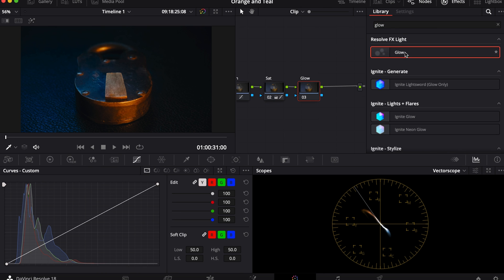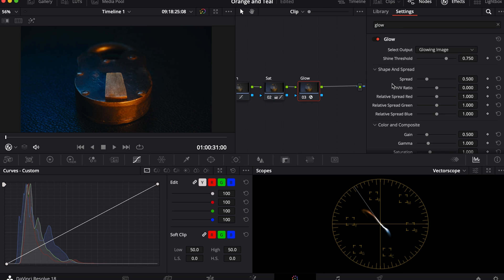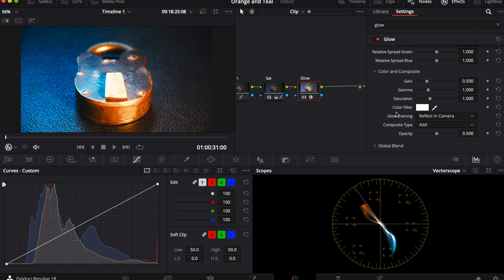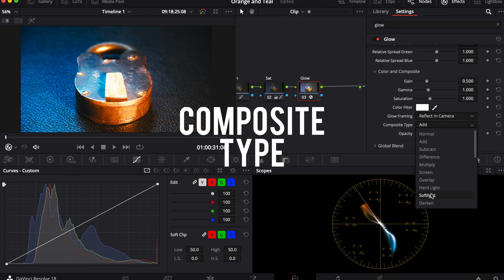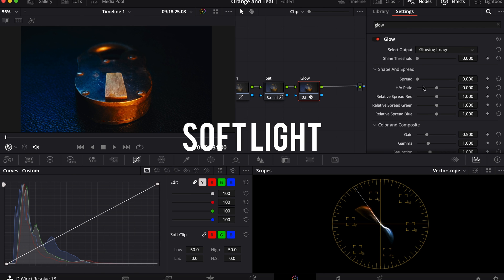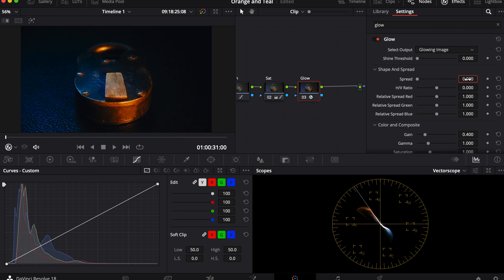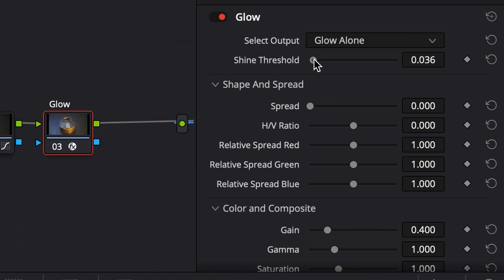Next I'll type glow into the effects and drag it and drop it onto the glow node. I'll bring the spread and threshold all the way down so I can see the exposure amount, the gain, that I'm going to be affecting. I'll bring it somewhere in the middle. I'll turn the threshold a little bit up until the blacks are looking a little more rich and dark.